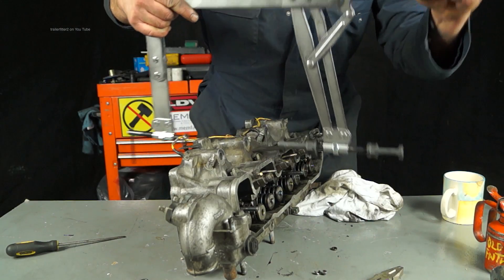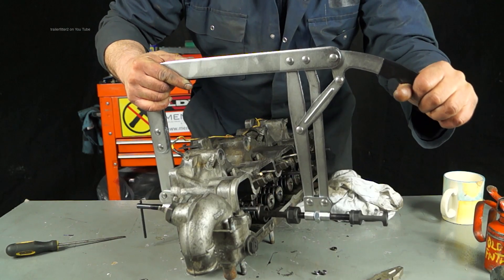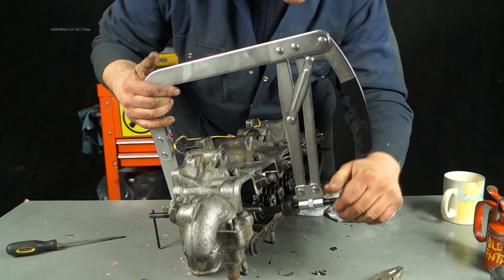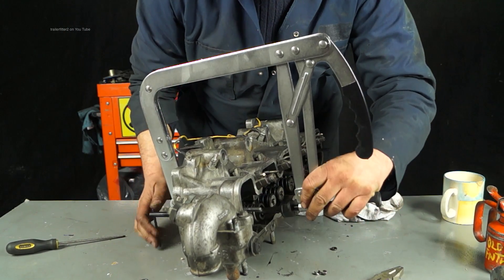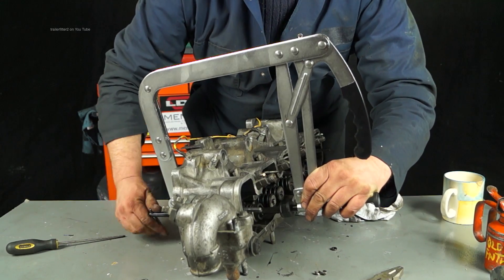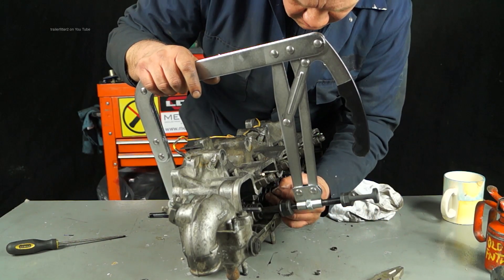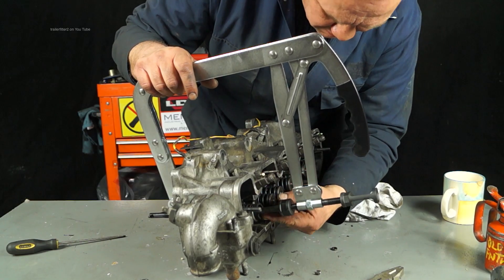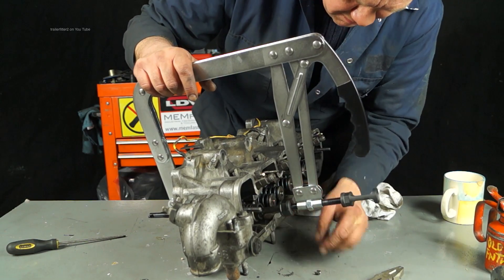Presuming everything's in order, we're going to use this tool that you can get from Paddock again. It's a fantastic tool — heavy duty and going to last a lifetime for any enthusiast. It would cope very well in a professional workshop as well, and I wouldn't have any problem with it. In fact, this is staying in my toolbox. Thank you very much, Paddock, for that one.